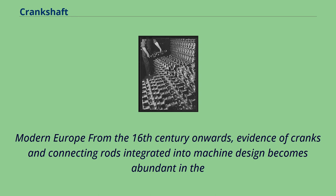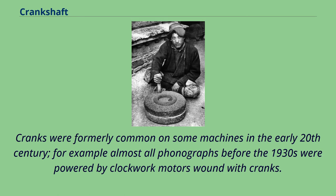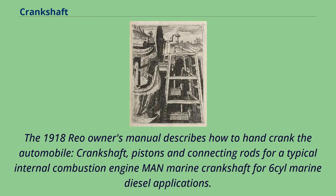From the 16th century onwards, evidence of cranks and connecting rods integrated into machine design becomes abundant in the technological treatises of the period. Agostino Ramelli's The Diverse and Artifactitious Machines of 1588 depicts 18 examples, a number that rises in the Theatrum Machinarum Novum by Georg Andreas Böckler to 45 different machines. Cranks were formerly common on some machines in the early 20th century; almost all phonographs before the 1930s were powered by clockwork motors wound with cranks. Internal combustion engines of early 20th century automobiles were usually started with hand cranks before electric starters came into general use.